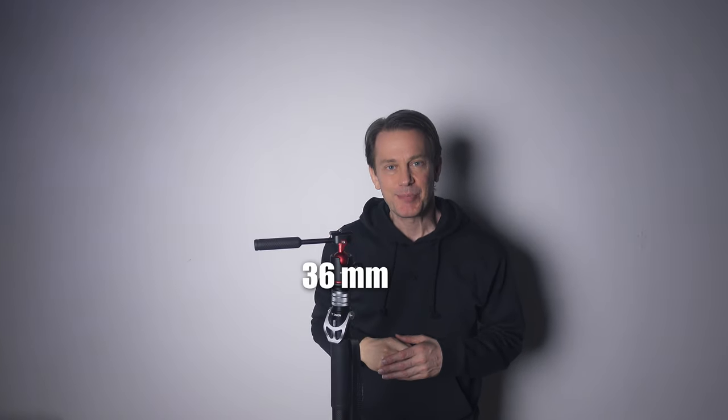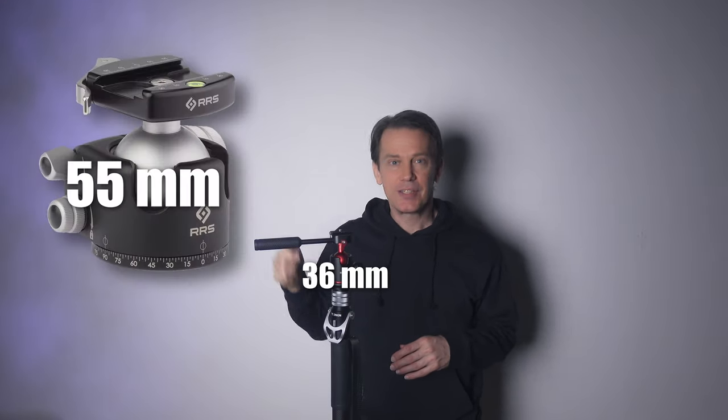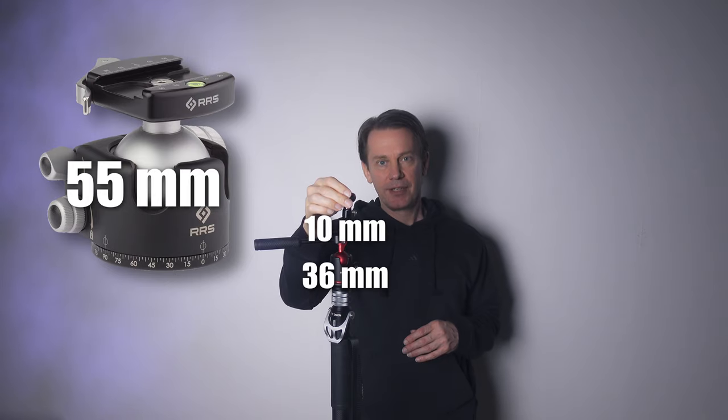This is a medium-sized ball head. It's not as big as this and it's certainly not as small as this. I think this hits the sweet spot for most of us, and it's got a hilarious name.